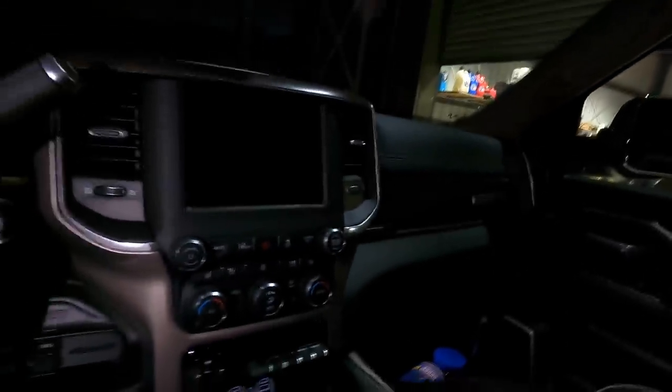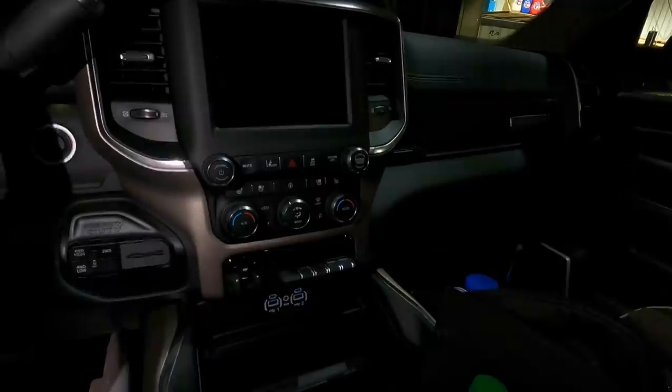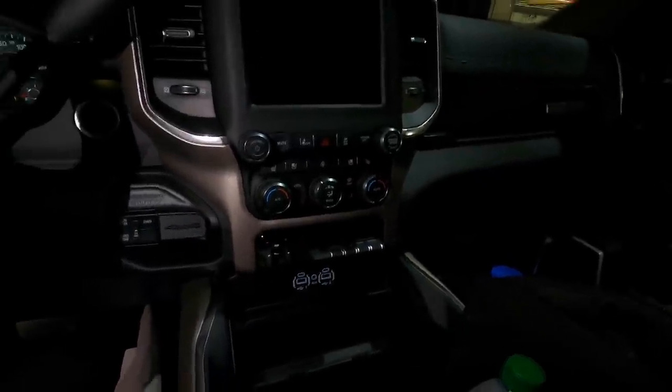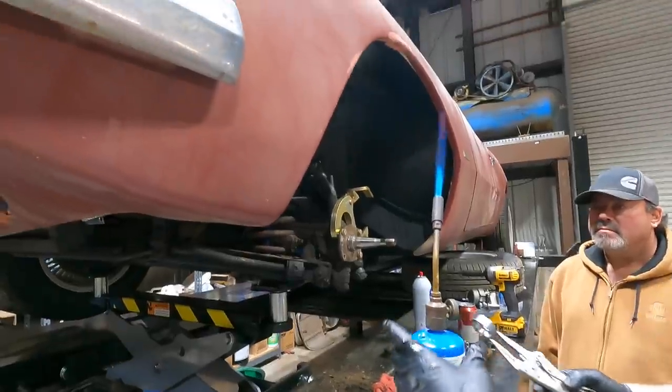This is a Laramie, and I thought the Laramie is fully loaded. I don't know if it's fully loaded but it's got everything - heated and AC seats, heated steering wheel, the whole shebang. I would assume this is pretty much fully loaded for the Laramie.